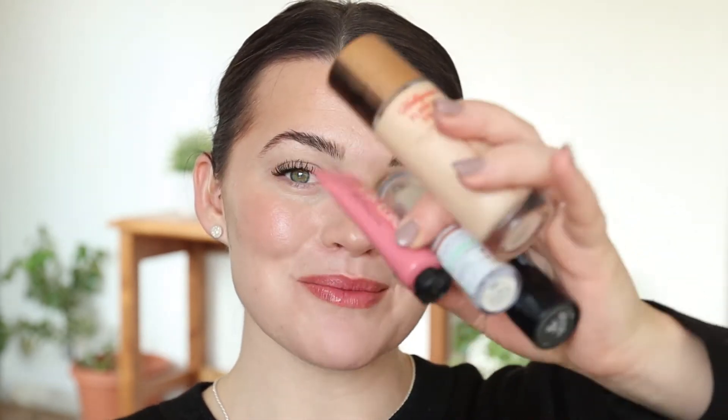Wow. It's very glowy. One thing I also really like about this that I'm noticing right away is that it actually moisturized my skin. I ended up for the rest of my makeup keeping my usual routine of my cream products. I love how fresh and dewy and glowy and smooth — like glass. My skin looks like glass.